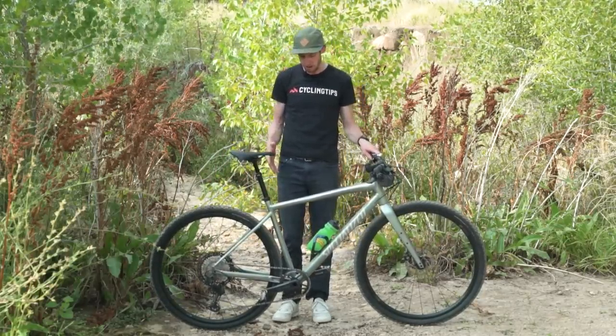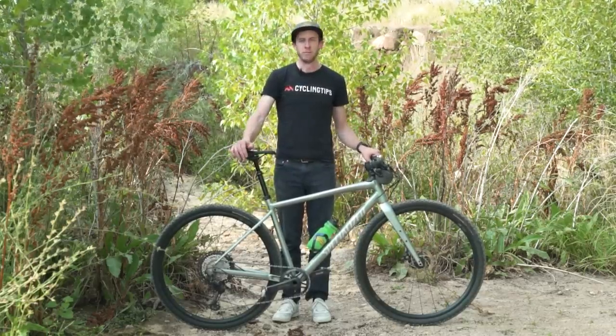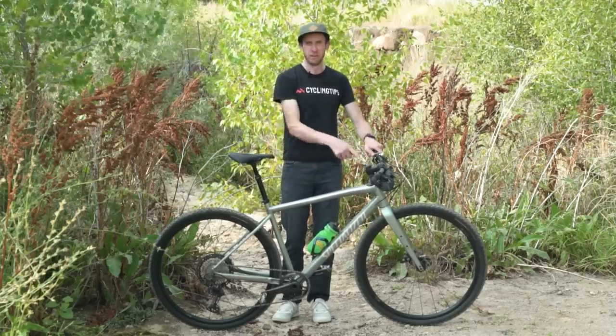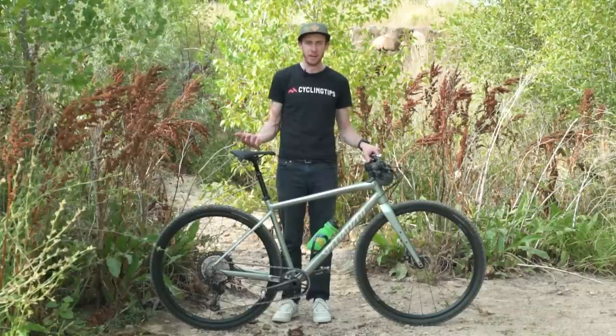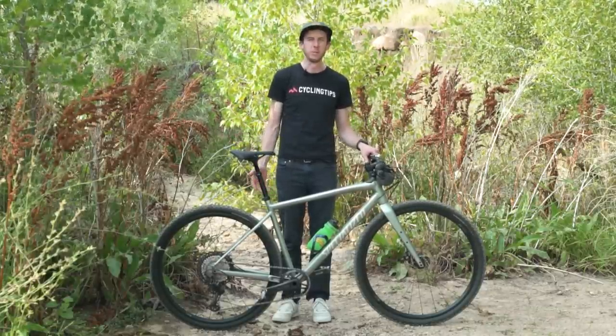There are certainly gravel bikes with a lot more mounts than this — I'm thinking of options from places like Surly where they just stick bolts on wherever they want. But really, if you're doing standard gravel bike stuff and you're not, say, Lyle Wilcox or something like that, this is probably going to be enough for you.